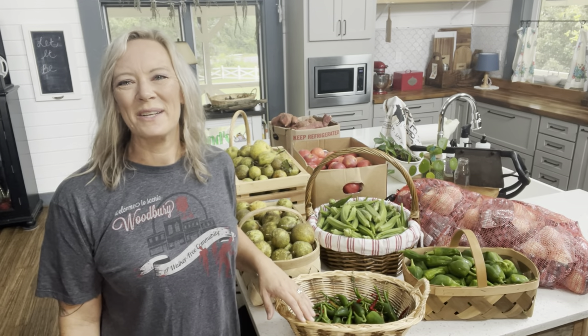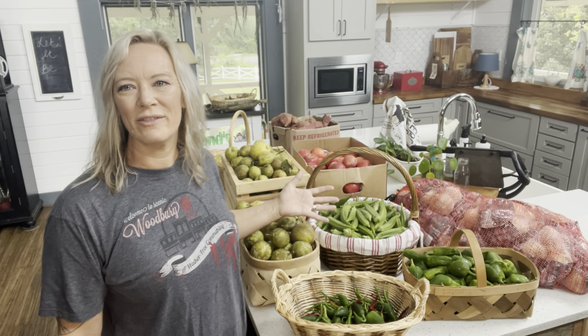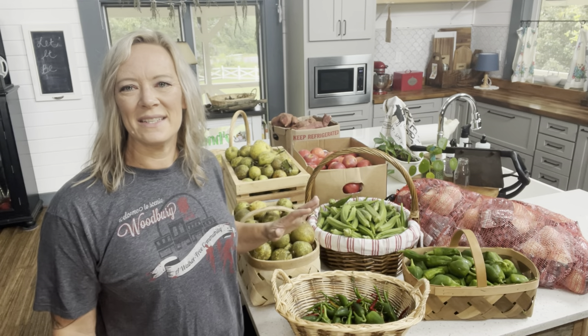Hey everybody, it's Julie. Welcome back to Rowan Co. Farms. As you can see behind me, I have a massive harvest. We're going to be working on preserving all these different items today and we have lots and lots of work to do.